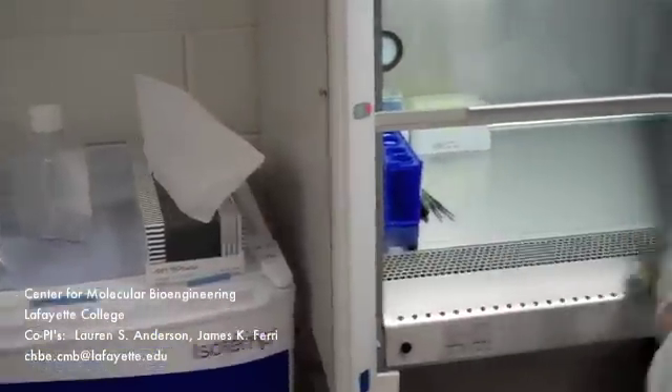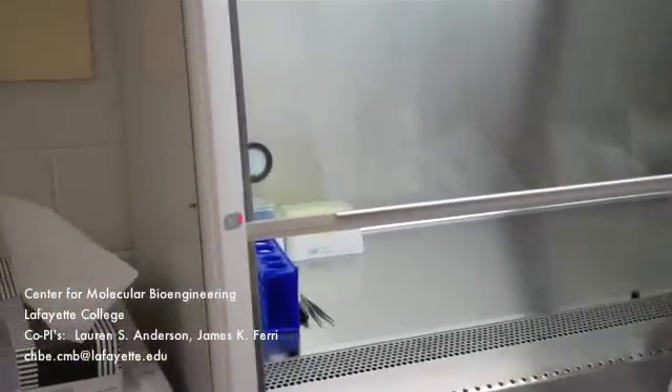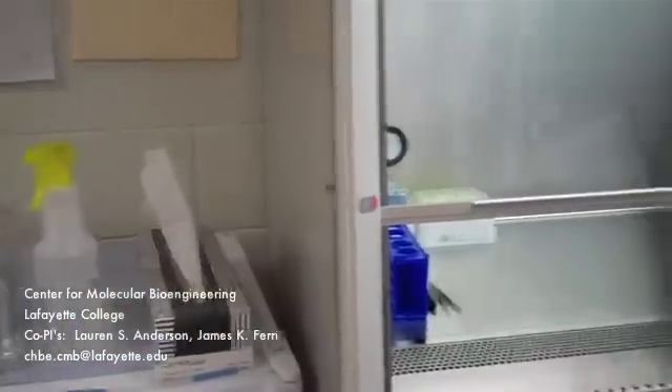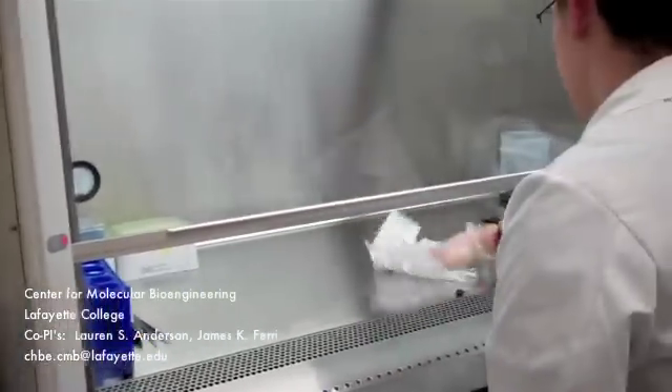Next, continue to spray isopropyl alcohol on the inside of the biosafety cabinet workspace and the inside window. This is a standard procedure for any work in the biosafety cabinet and it is necessary to begin all procedures in this way.